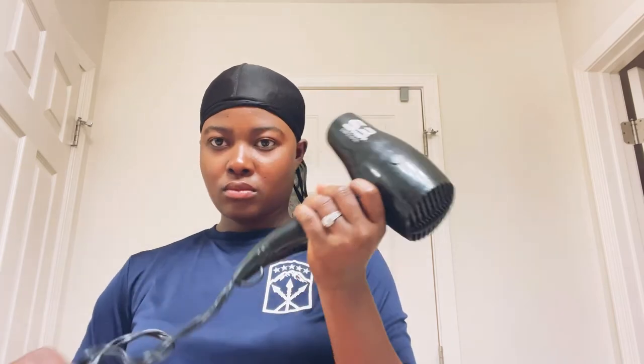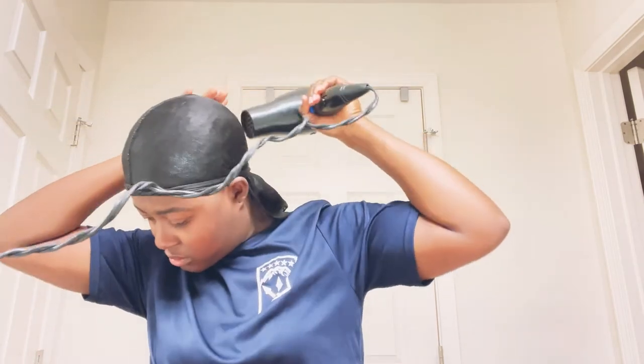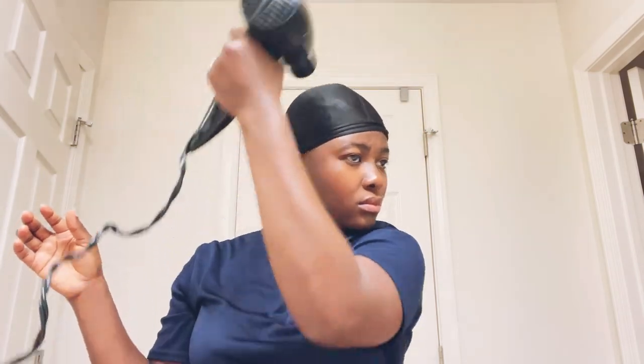I make sure it's really tight, then I use my hair dryer to dry it a little bit. This helps when I remove the durag so the hair doesn't get sticky. I don't want the hair sticking out or sticking to the durag when I take it off — it kind of separates the hair from the durag and makes the process easier.